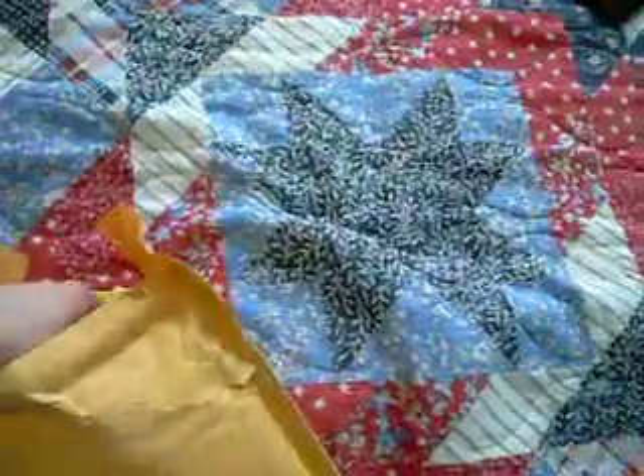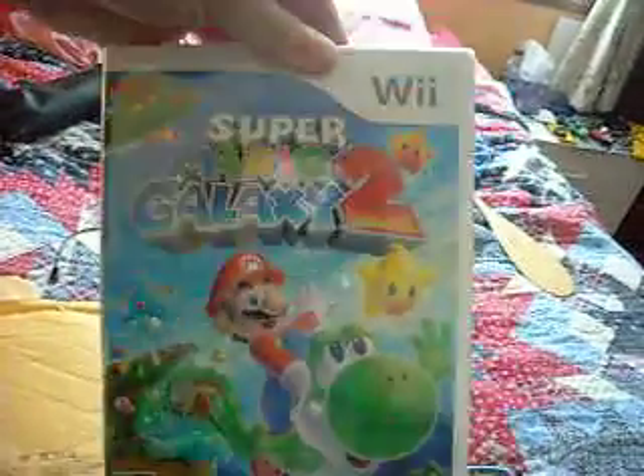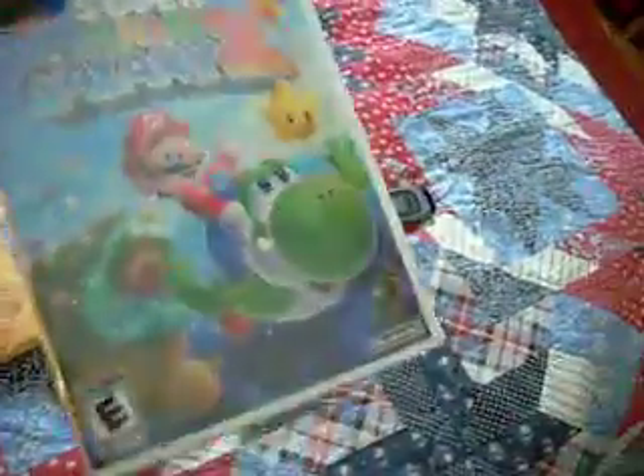Alright, so is it Mario Kart Wii, or is it Super Mario Galaxy 2? It is! Super Mario Galaxy 2! Yep, that is right! I finally got Super Mario Galaxy 2!